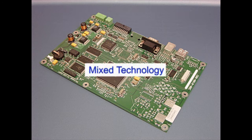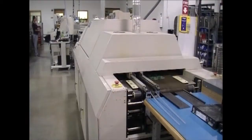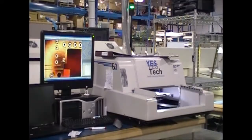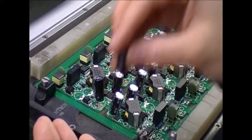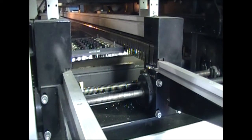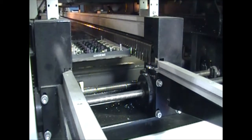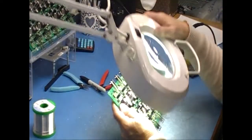Now let's consider mixed technology boards. These always require two different processes — one for the SMT components and one for the through-hole components — but it's still best to put all the components on the same side. This means we can do a regular SMT process, followed by a regular through-hole process with manual insertion, wave solder, and inspection.